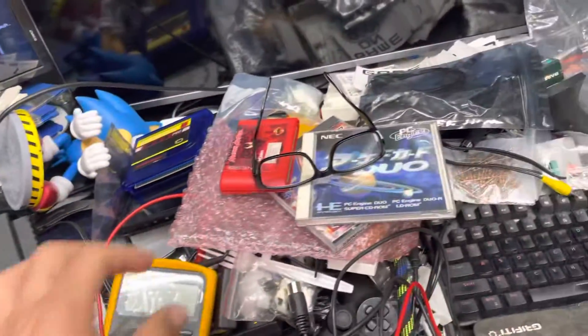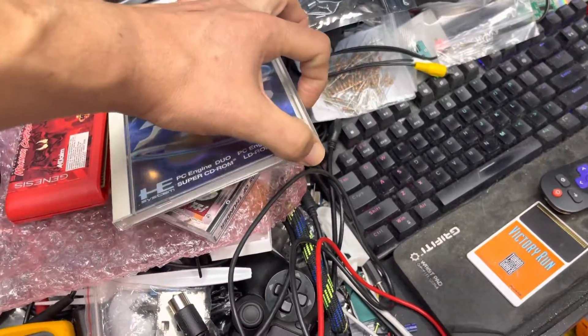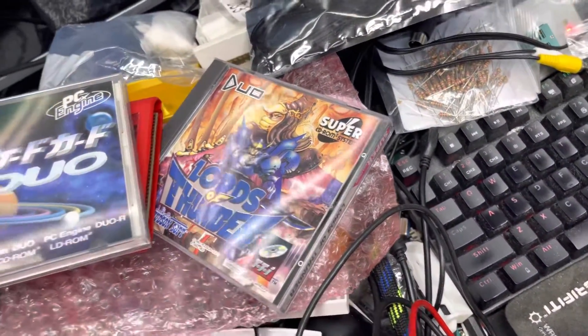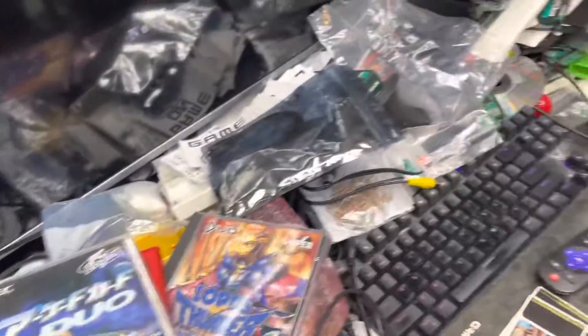I also found the case for the arcade card that I sold you, so I'm going to be sending this case along with it. It's your PC Engine arcade card, and here's the case for your game. Everything's working fine on this — I'm going to pack it up.